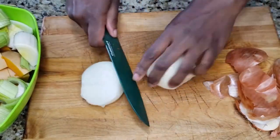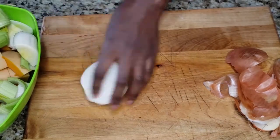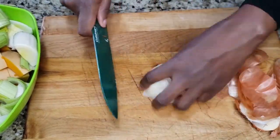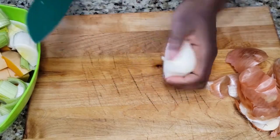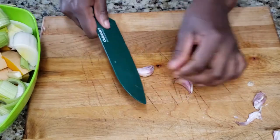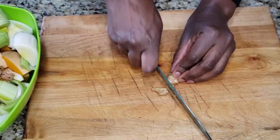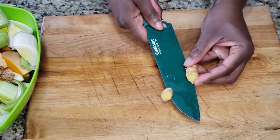Next up is the onion that I'm just going to roughly chop. Here are the four cloves of garlic that I'm taking off the skin and then cutting in half. I'm going to chop up my ginger root and turmeric root — I've already washed them well so I'm not even going to peel off the skin.